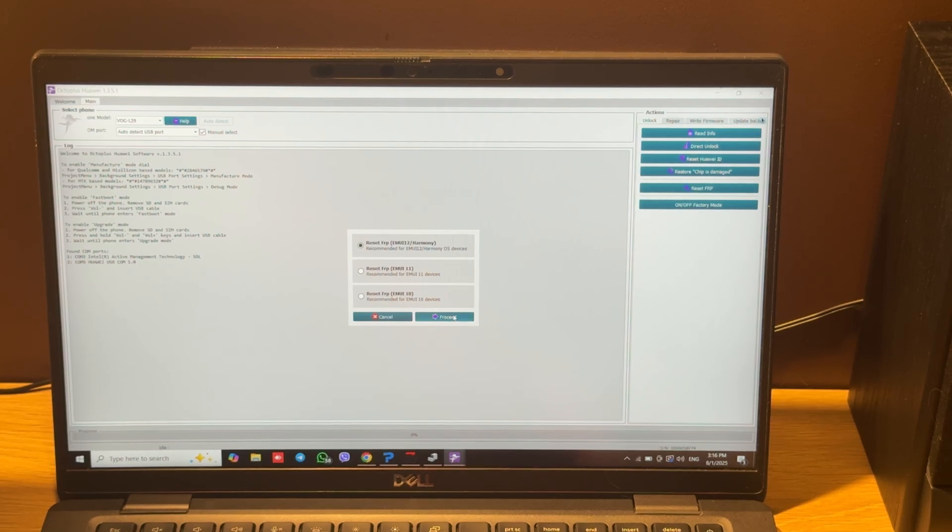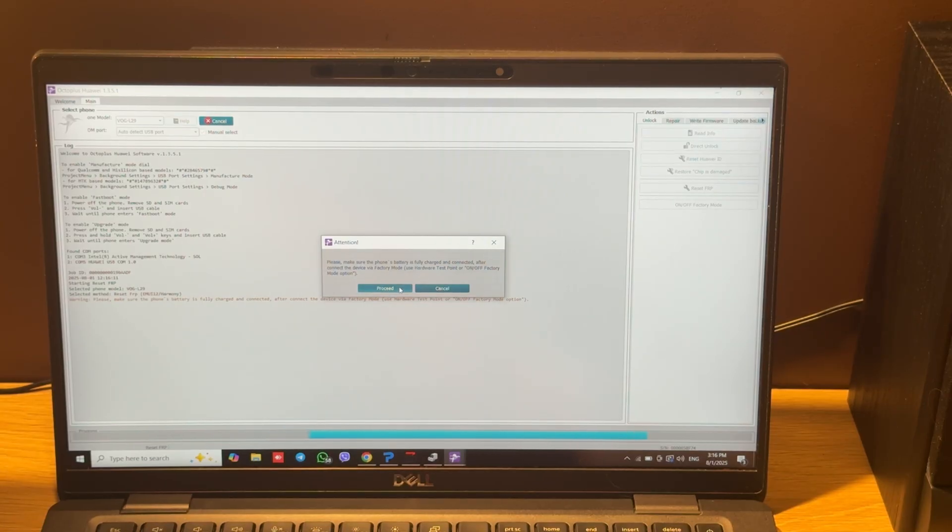Let's choose the latest OS and press Proceed. Again, confirm by pressing Proceed.